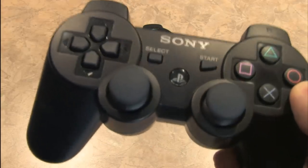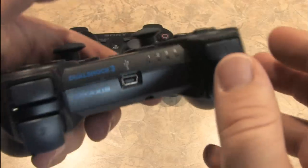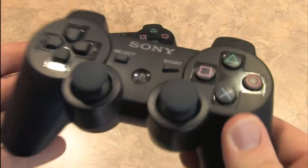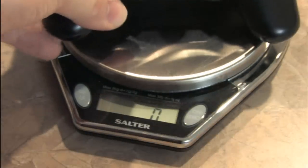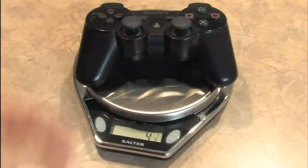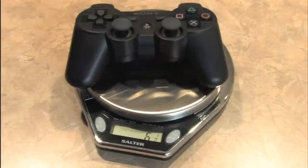My opinion is not really. What you do get is a heftier controller — it weighs more, and that's a good thing. In fact, I think that's its best feature. It feels more substantial. Let's bring out the handy-dandy baking scale. The 6-axis controller comes in at just about 5 ounces, while the DualShock 3 controller is a whopping 6-and-a-half ounces.